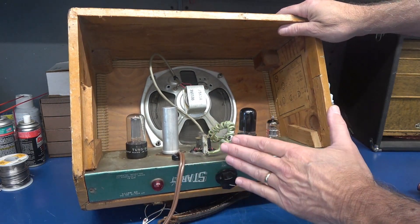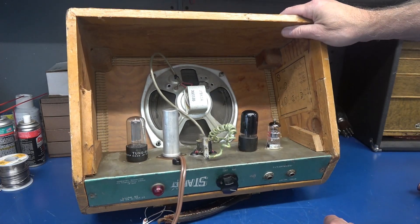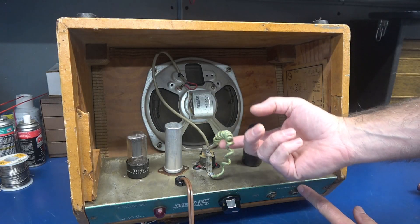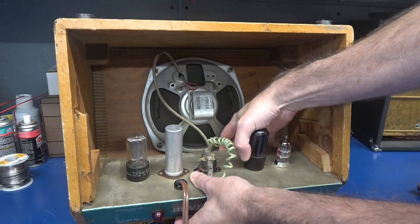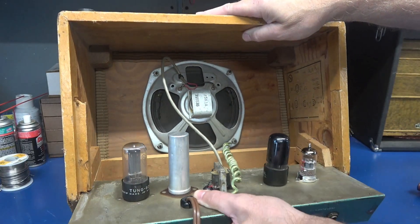You can see she's pretty much original. That speaker's definitely original because it's in bad shape. But that output transformer does not belong there, and I don't know about this little curly Q going to the speaker either. Filter cap is more than likely wasted.